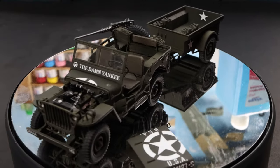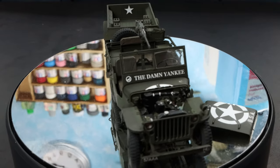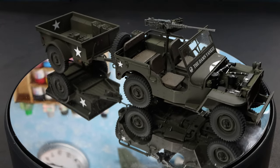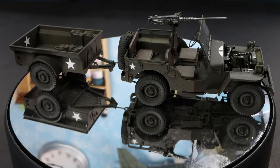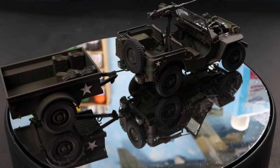As I've shown before, the hood does come off and you can see the engine. It might be a little hard to see in the video, but yeah — I hope you all like the model!